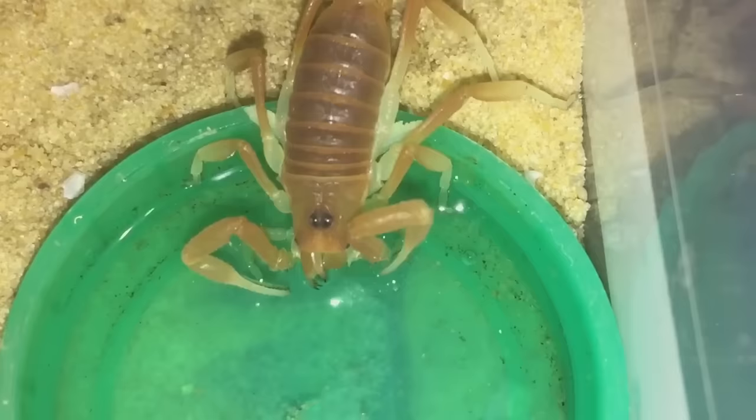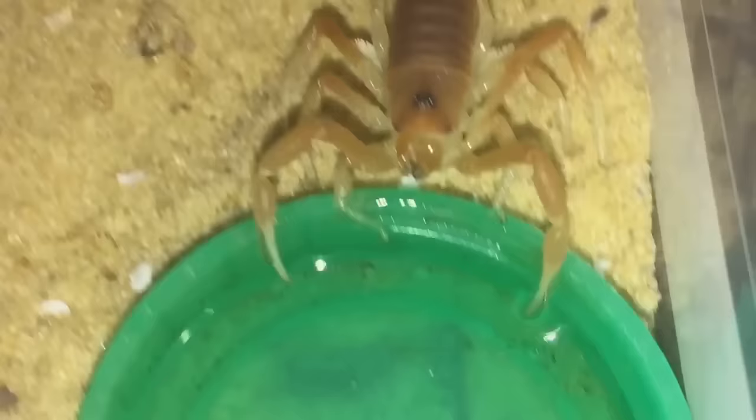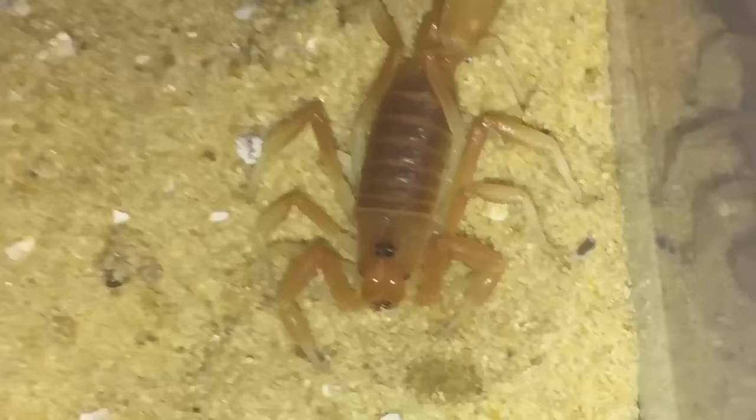As you can see, it's decided to have a drink instead — must have been thirsty after its moult, so it's not really interested in eating, more interested in having a drink. You don't really see a scorpion drink very often. Not interested in food, but never mind.